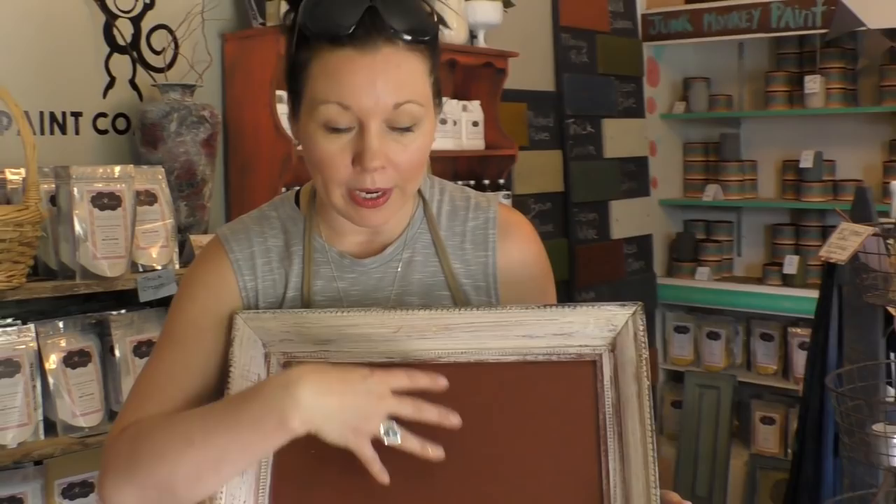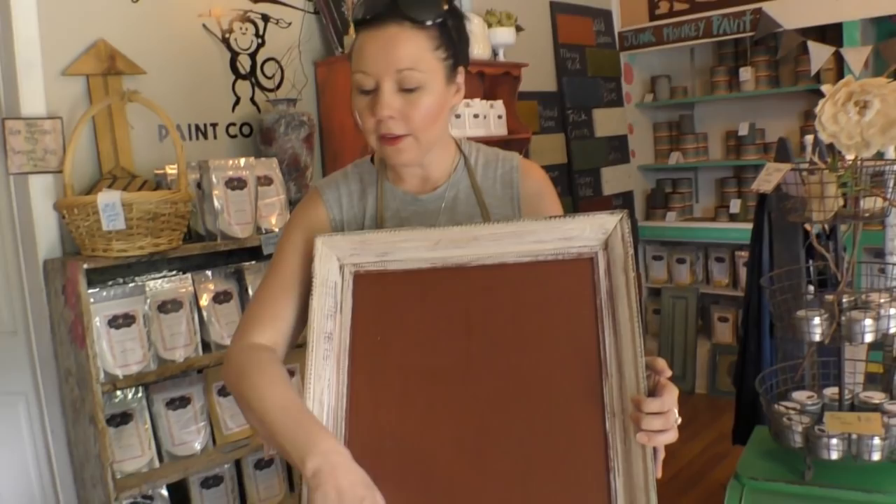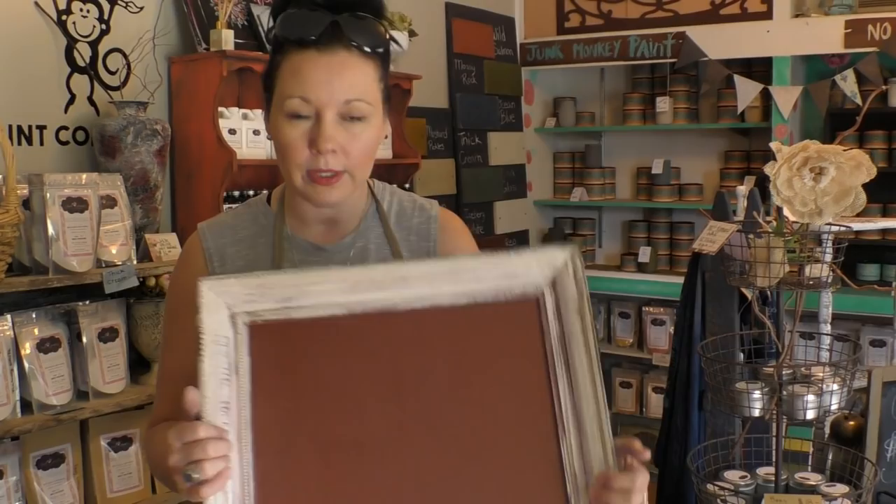So what I did already was put down some paint on here. I used our red ochre milk paint — it's a burn red. The red I'm going to use for the wildflowers today is red apple, which is a different, more vivid red. And I think I used the chalky style paint in antique lace on the outside.